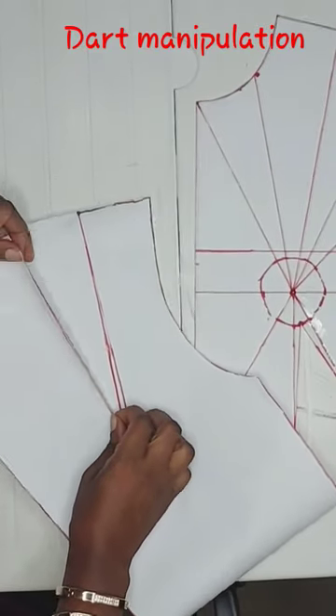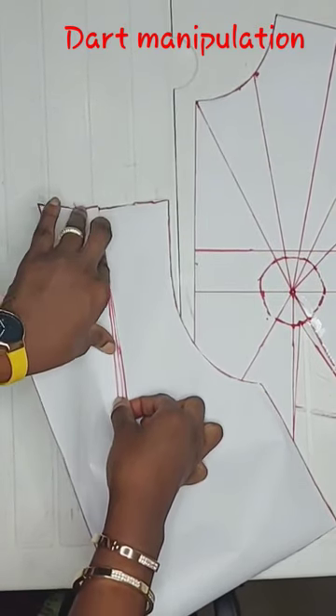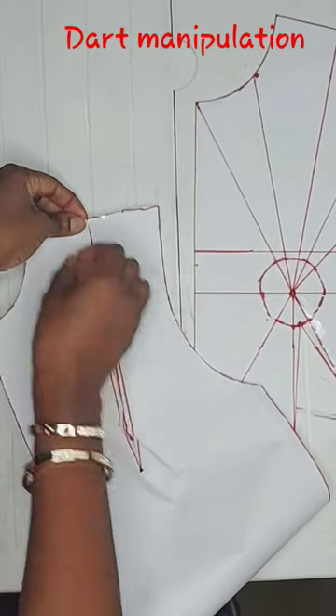Now move it towards this other side of the dart like so. Let me secure this with a pin.